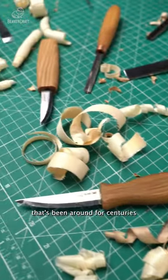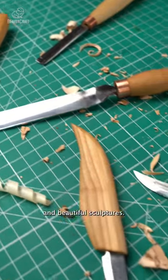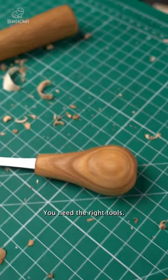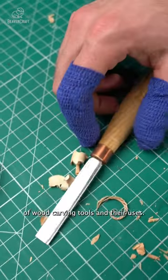Wood carving is an art form that's been around for centuries. To create intricate designs and beautiful sculptures, you need the right tools. So let's take a look at some of the different types of wood carving tools and their uses.